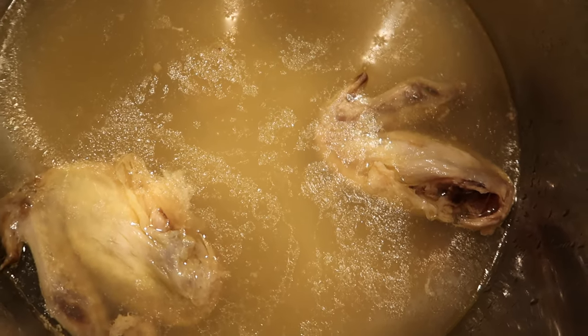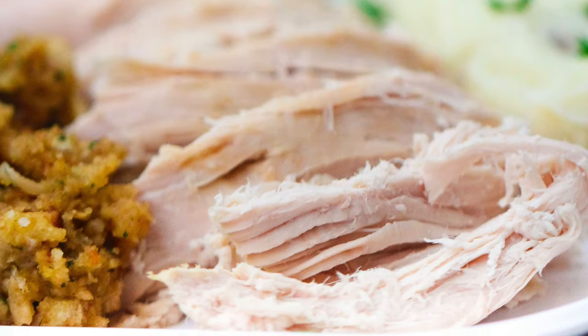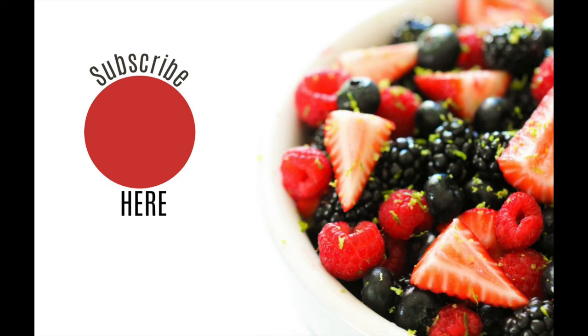The wings literally fell off in the pot — look how tender it is! I love to serve it with stuffing and potatoes. I'll put some recipes up in the corner so you can find how I make those in my Instant Pot too. Alright, I hope you have a great day. I'll see you next week. Bye!